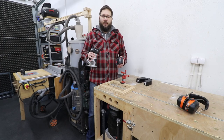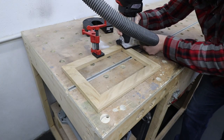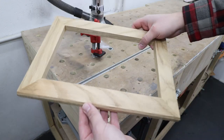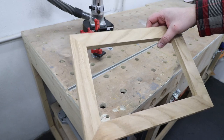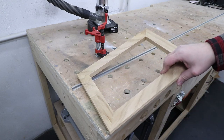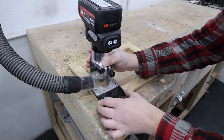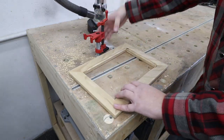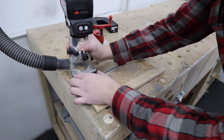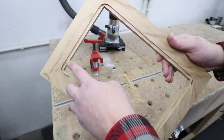Let's take this for a spin and let me show you. On the outer edge we're going from left to right, and now we've got a nice chamfer on our picture frame. On the inside edge we're going to go from right to left, against the rotation of our router bit. And there you go — a nice channel inside the frame.